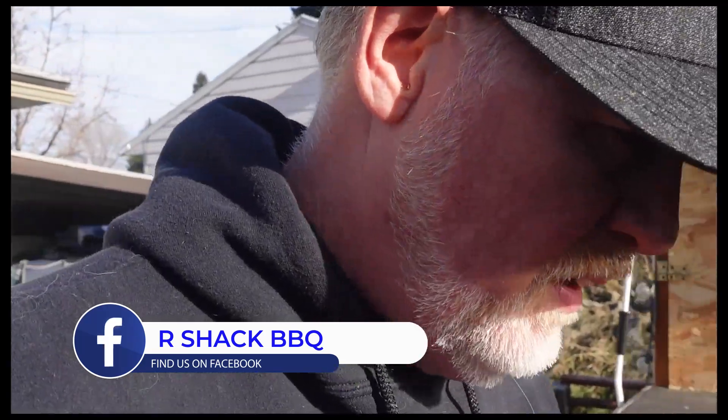Hey everybody, Louis here — R Shack BBQ and other things. Today we're doing up some party wings out in the R Shack testing facility. A local company sent me some rubs to try: a mild wing rub and a southwestern style. It's the second week of January, about 45 degrees out here. We'll get these wings seasoned up, fire up the kettle, and have some fun making some wings. Stay tuned.